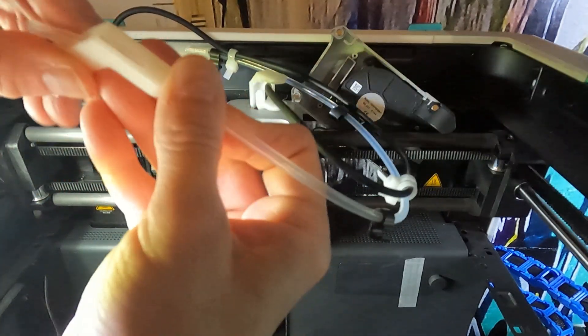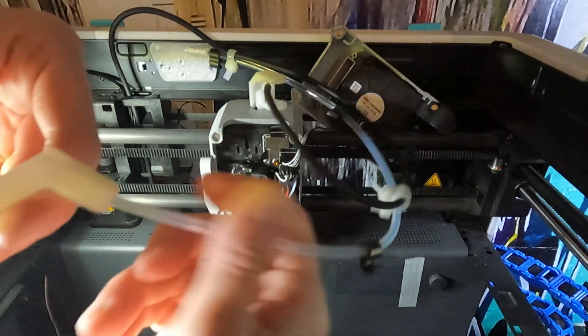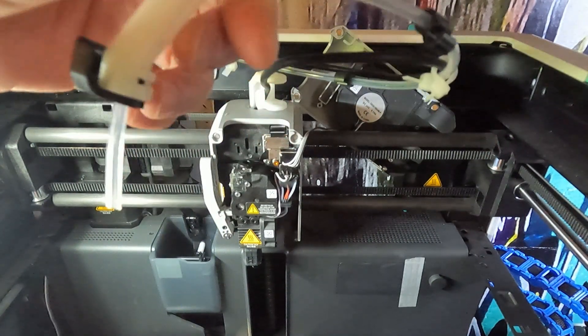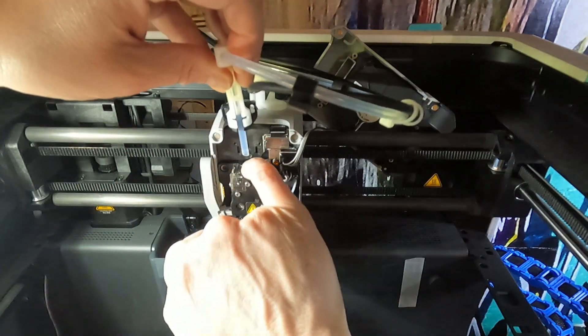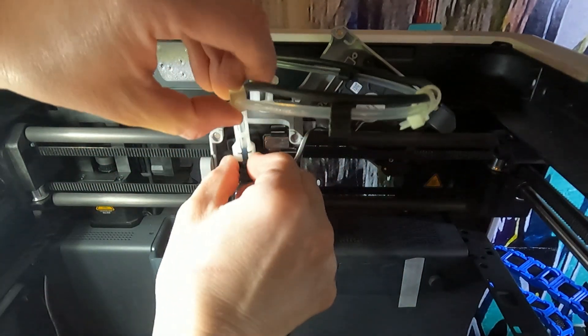So it has to bend, right? Beautiful. That's how she's done. Now put this in - I'm going to press this down, push it down. Okay, it's secure.